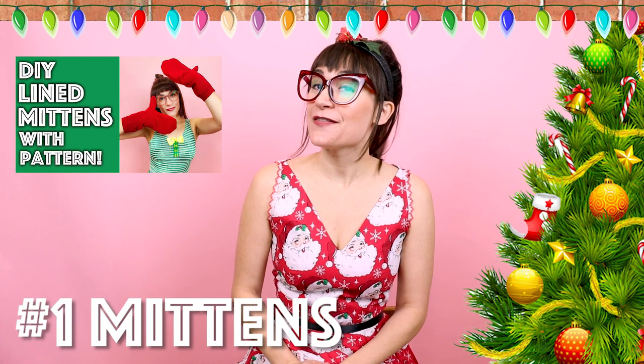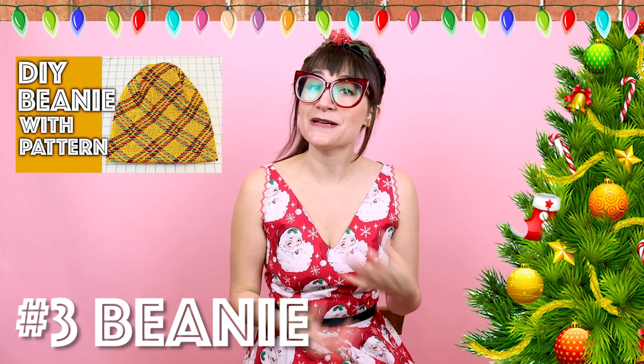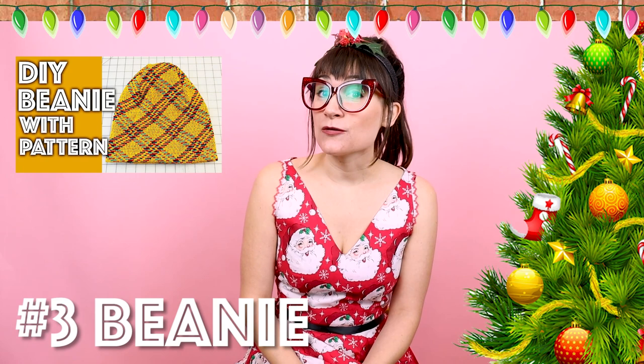The first one on my list is mittens. Mittens are a great gift because everybody can wear them and they keep your hands warm all winter long. I have two videos on this so you can create mittens two different ways, and there's a PDF pattern on my website you can download. Number two is something that goes great with mittens — an infinity scarf. So simple and easy to make and it keeps your neck nice and cozy. Number three is the beanie. Now that your hands and neck are warm, it's time to keep your head warm. I have two different videos on that and a downloadable PDF pattern as well. You can give a whole matching set: the beanie, the scarf, and the mittens. What a great gift idea.